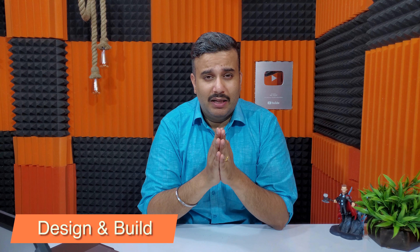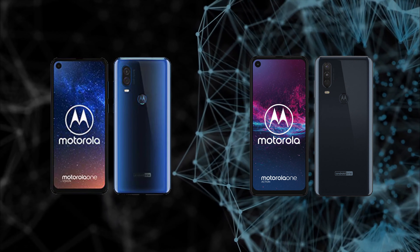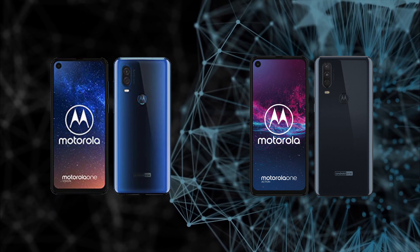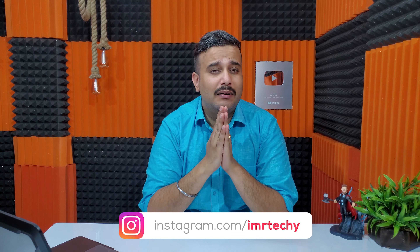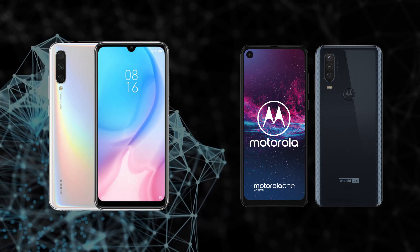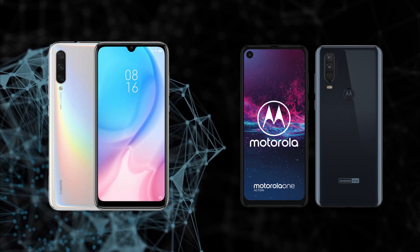Let's talk about the design of Motorola One Action. You can see it looks exactly like the Motorola One Vision — there is no difference except at the rear, where you get a triple camera versus dual camera setup. On the front there is glass, and the rear is plastic. In comparison, the Mi A3 gets a complete glass structure with Corning Gorilla Glass 5 protection at the rear.